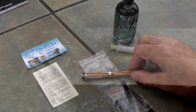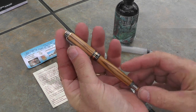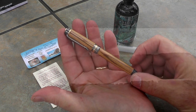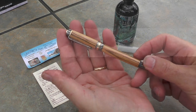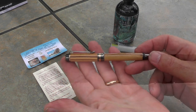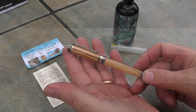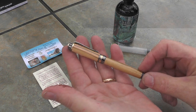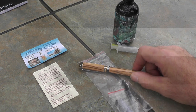Here we are at the review table. Let's take a closer look at this beautiful pen. The first thing you're going to notice is that beautiful wood grain — I'll turn it slowly so you can appreciate it. This is olive wood, and what makes it even more unique is that it comes from the little town of Bethlehem — yeah, that one in Israel.